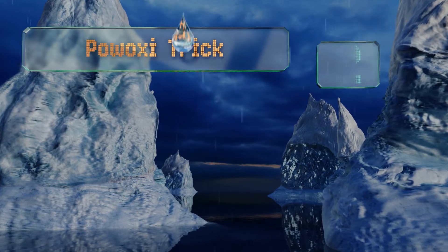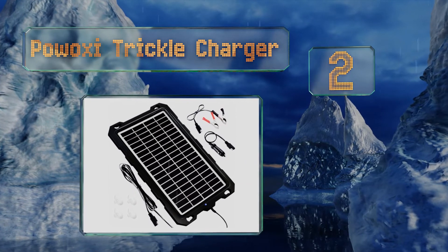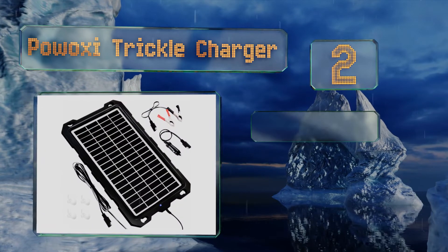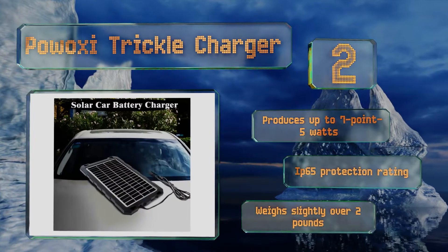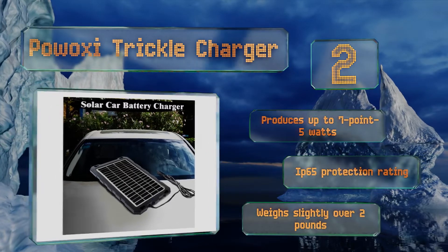At number 2, a fully self-contained device, the Powoxi trickle charger connects directly to the terminals or to any always-on cigarette lighter style DC socket. It features a blocking diode that prevents it from draining energy after the sun goes down. It produces up to 7.5 watts and comes with an IP65 protection rating. It weighs slightly over 2 pounds.